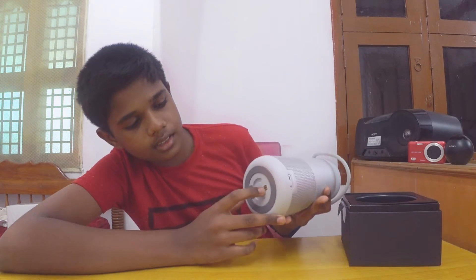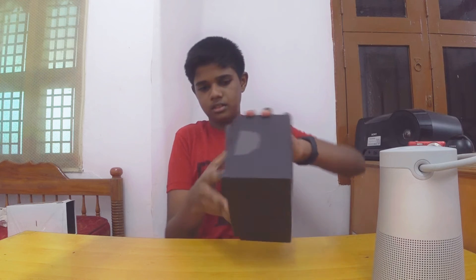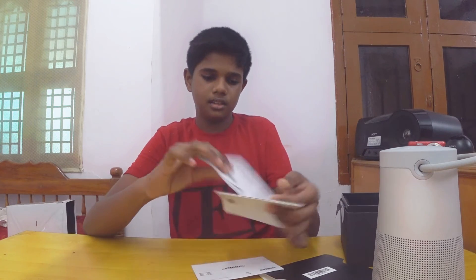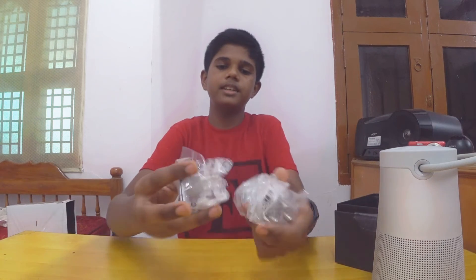There is a Micro USB cable charger and a USB adapter. There is also a box within the box. There is a user manual. We have a USB charging cable, an adapter, different adapter pins, and box contents.